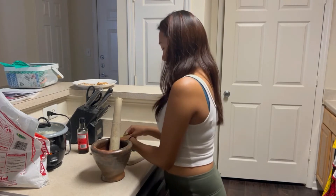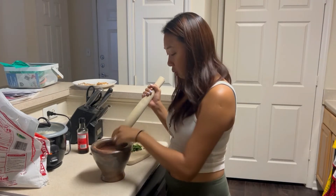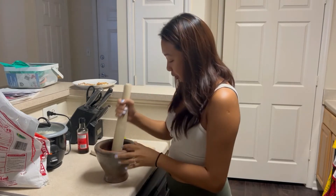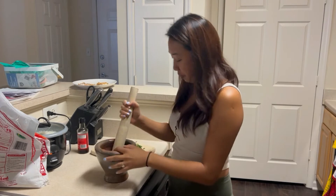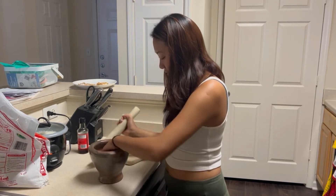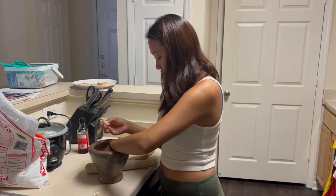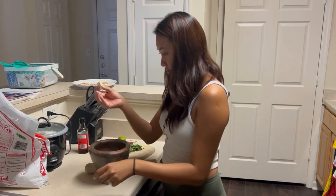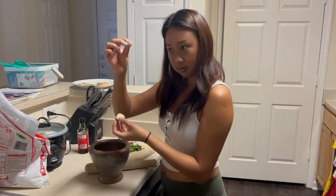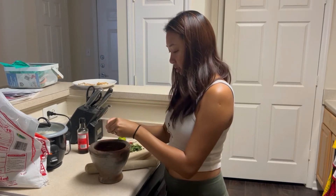First I'm going to throw in my two cloves of garlic whole. I'm going to peel them right here — this is how Thai people peel garlic. There you go, see — comes right off. Perfectly clean.